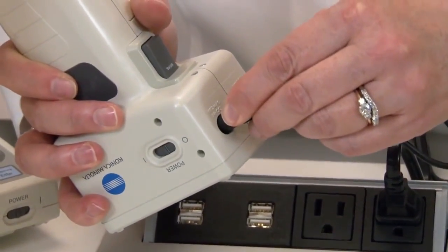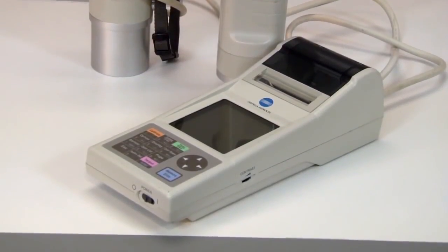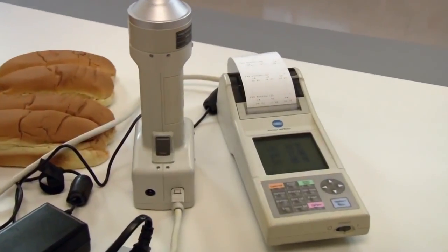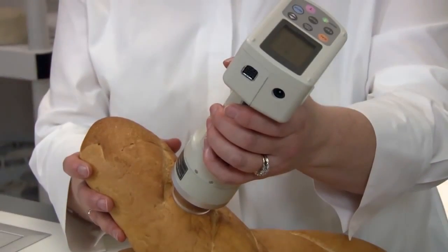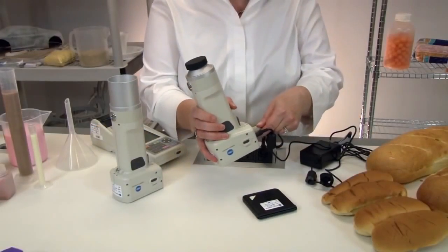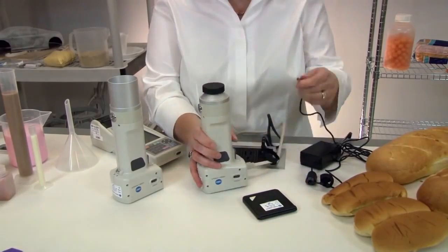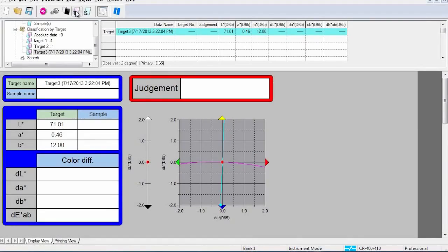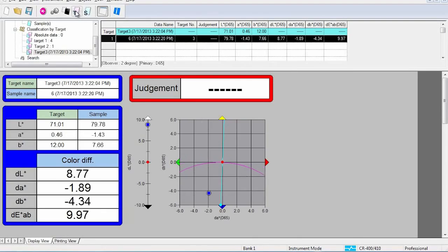Powered by battery or AC adapter, the colorimeter series includes an optional compact data processor, LCD display screen, and printer which enables users to print results. The CR400 series is designed to store up to 1,000 measurements internally, or 2,000 when the data processor is connected. Even more measurements can be stored with optional quality control software SpectraMagic NX.